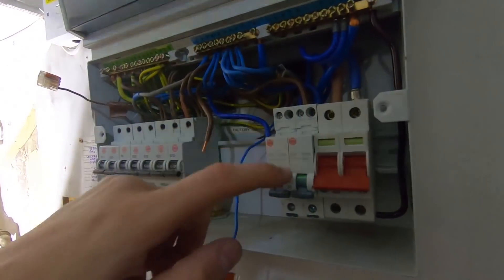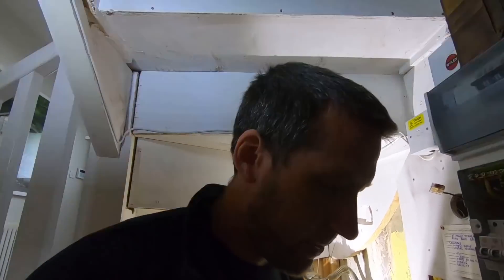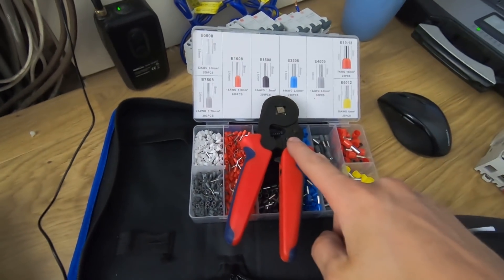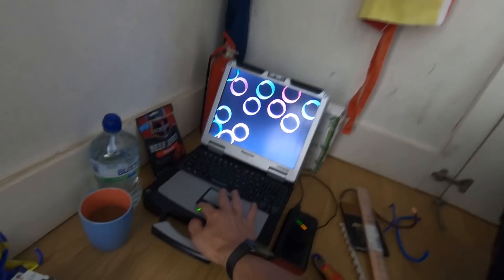So what we're doing is we're binning all of these and I'm just putting in the new Wylex mini trips - or mini RCBOs I should say. We have a ferrule kit which I should be demonstrating; they're awesome actually. I really like them. Tough book to do my certificate on at the very end.